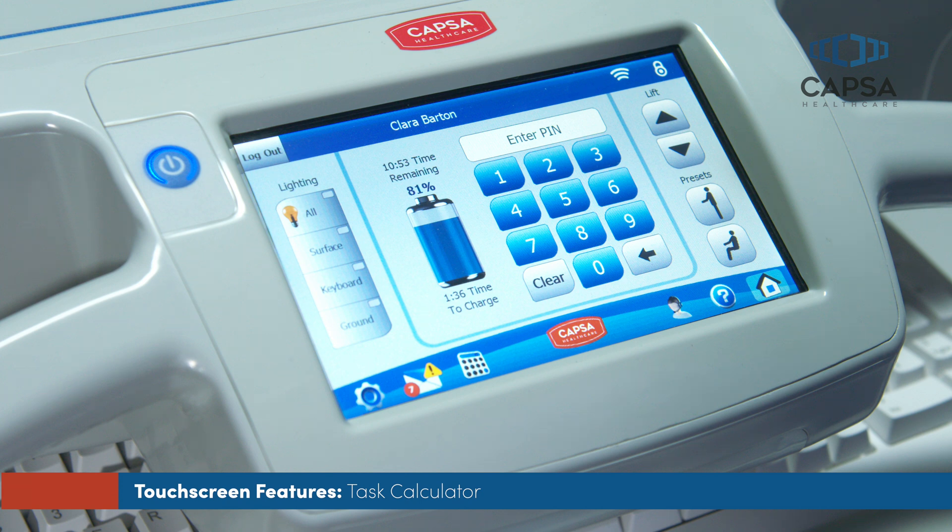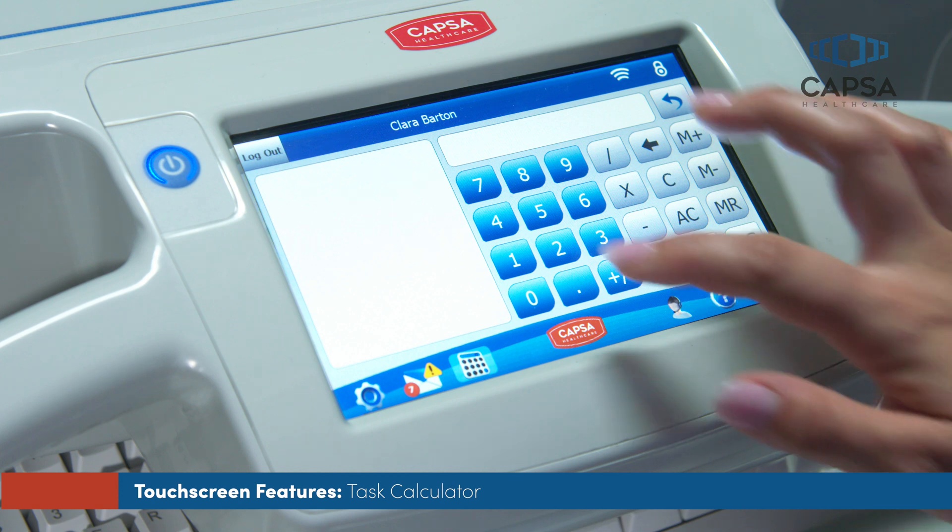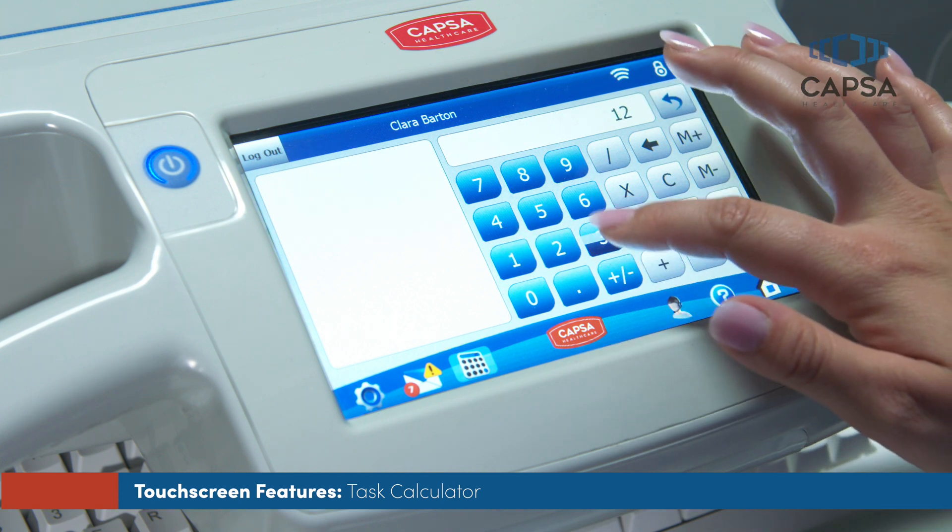To assist with bedside calculations, CareLink offers a calculator feature. Touch the calculator button beneath the battery indicator on the touchscreen to display the on-screen calculator.